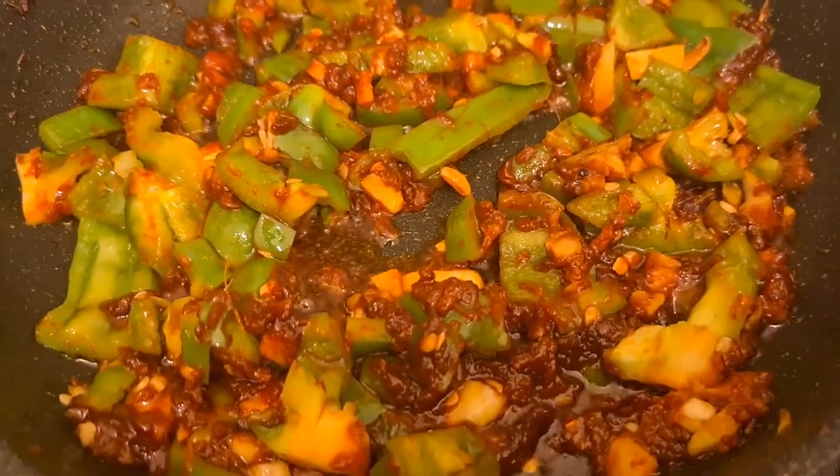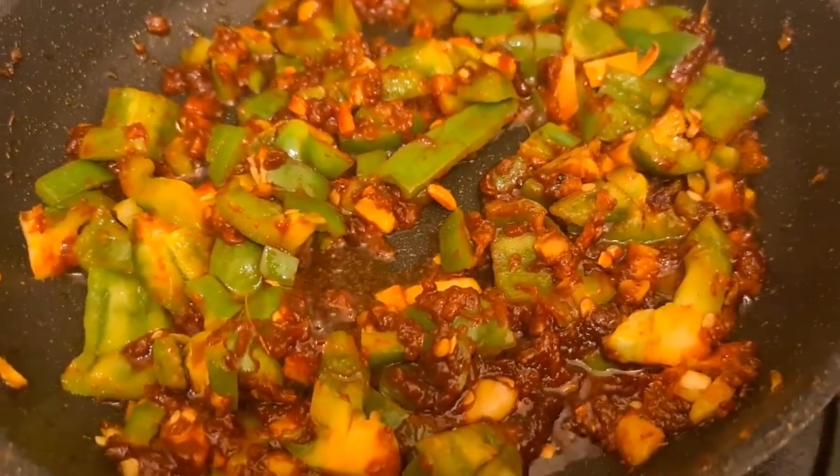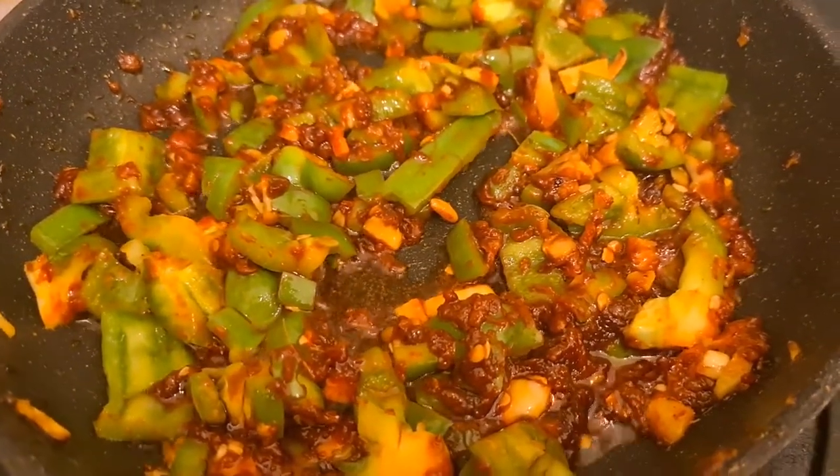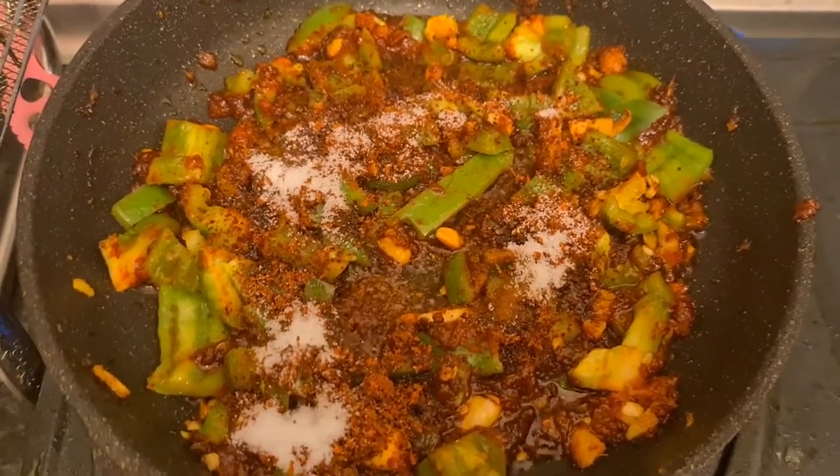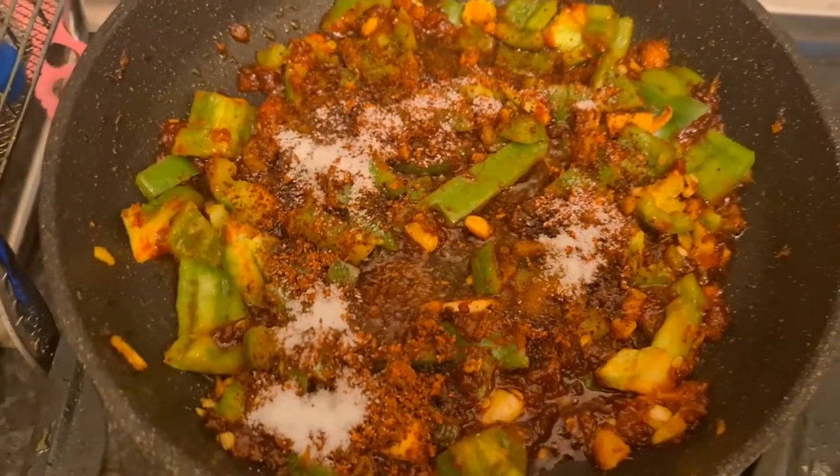Next I'm going to add some salt, pepper and stuff like that, and some more chilies. There goes the salt and I added the Korean chili powder.